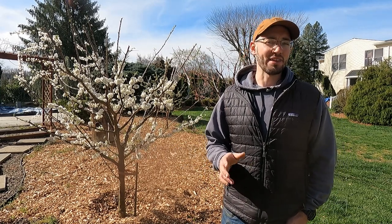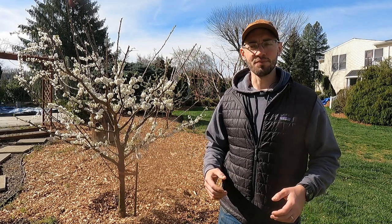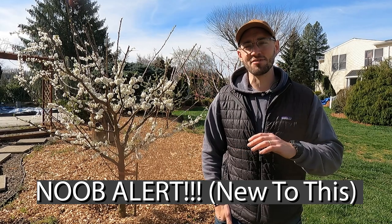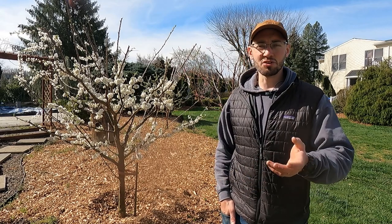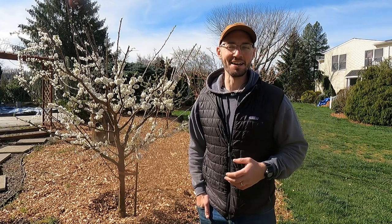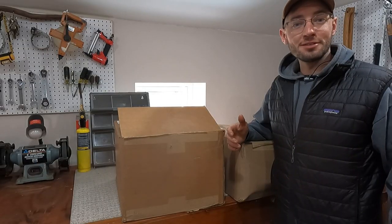I've done beekeeping once before and kind of failed at it, but I'm ready to try again. Without further ado, I'm going to take you into the shop - we're going to build a brand new beehive that just came in the mail in a bunch of parts. We'll introduce a new colony to this new beehive and start beekeeping. Full disclaimer: I'm a noob at this. I've done a lot of reading, read a couple books over the winter, watched a ton of YouTube content, and we're going to try this out.